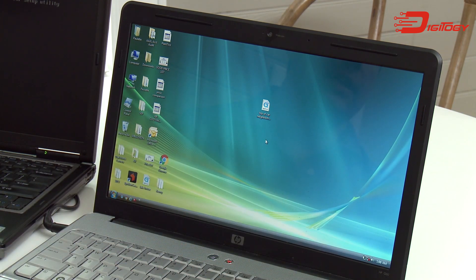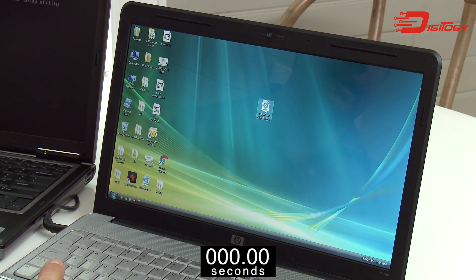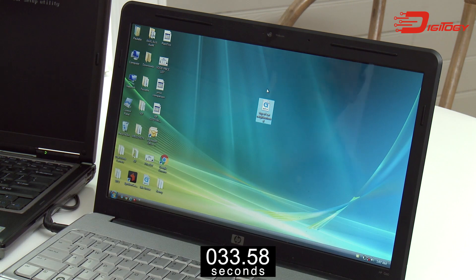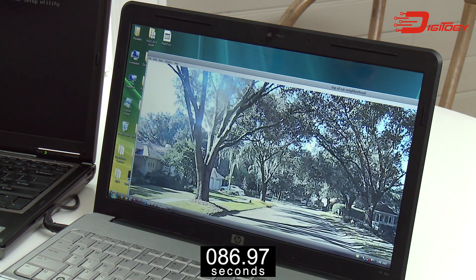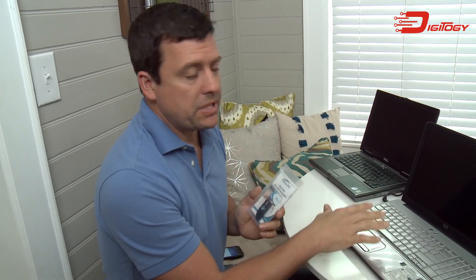So this is that old laptop I was saying is like a glacier. Right here I actually have a video and I'm gonna double click that video, and when I do we're gonna start a timer on the bottom of your screen so you can see how long it takes. I know how long it takes to open this video, which is why we're actually gonna speed the video up a little bit.